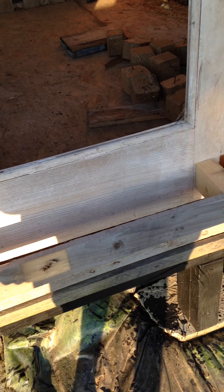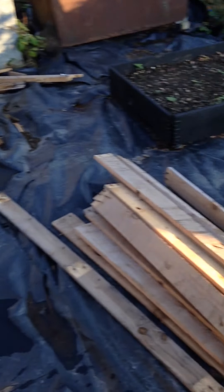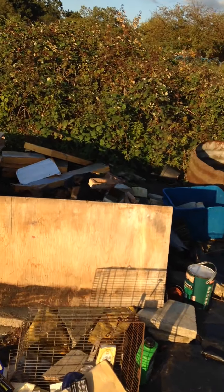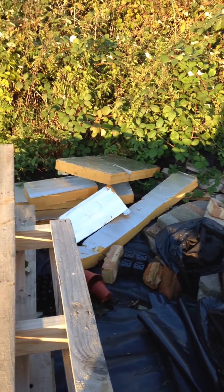That's it for today. I'm not sure how I'm going to keep it weather tight — the plan is just to clad the front and then maybe use some of these insulation boards I've got over here to fill it in with.